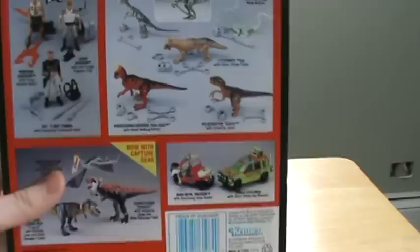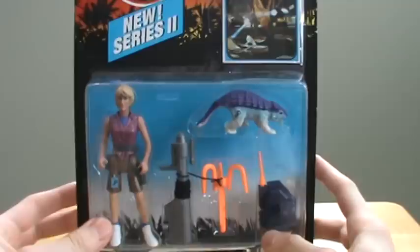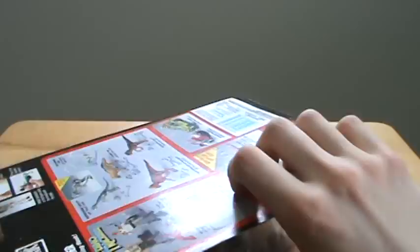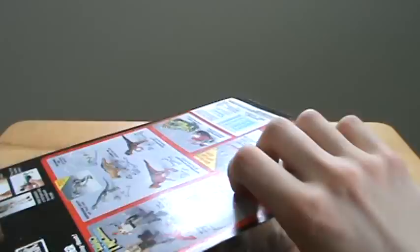So yep, that's pretty much it. Kenner didn't make that many of these figures for the first movie — they didn't get every character, but they got the pretty much main cast and the important people. These packages don't really stand up well on their own. First attempt of this review I tried doing it and they just fell and just went backwards.